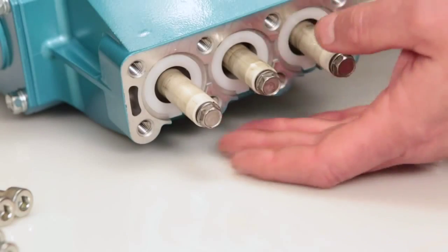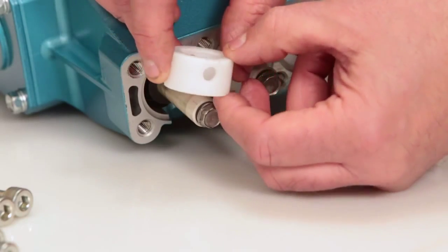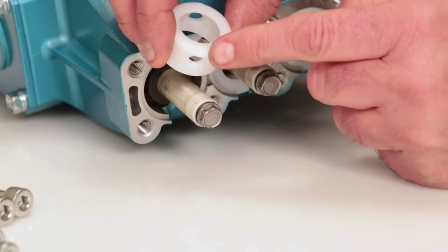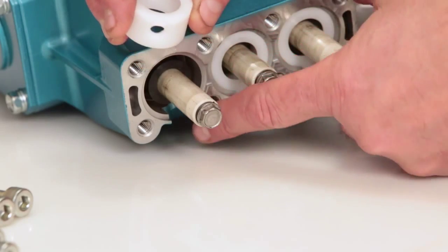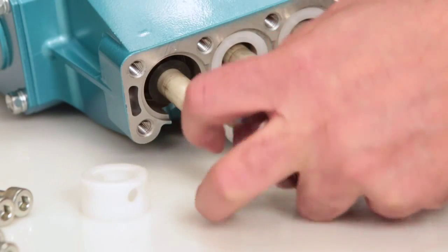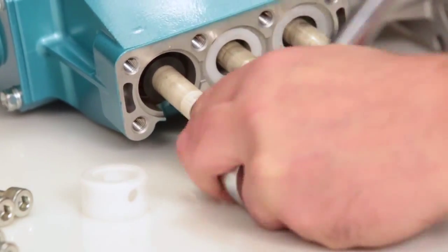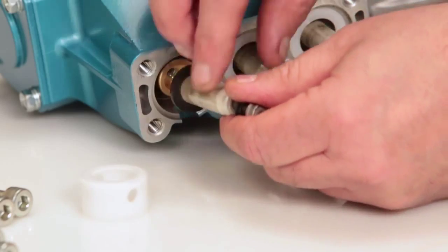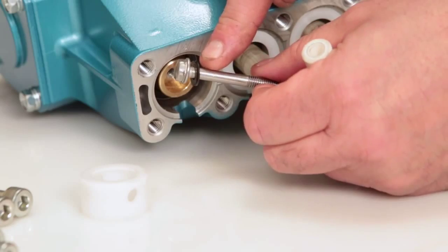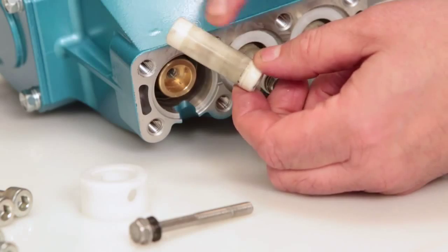Before reinstalling the manifold, be sure to replace the plunger retainer gasket included in the seal kit. Begin by removing the seal retainer. The seal retainer has two holes, one of which has a tab that is installed facing down into the slot of the crankcase. Using a 10mm wrench, loosen and remove the plunger retainer and plunger. Inspect the plunger retainer gasket, then inspect the ceramic plunger for cracks or scoring to the surface.